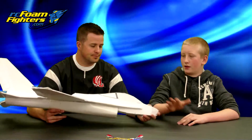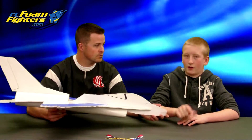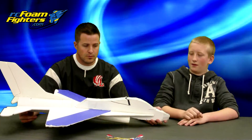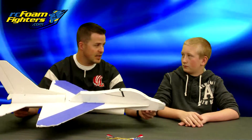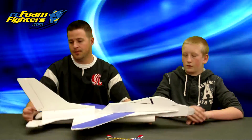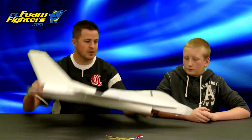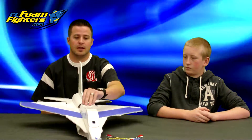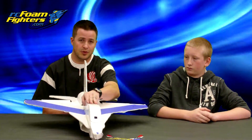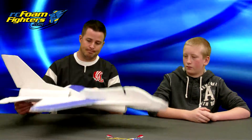We tried a Grad hobbies Parkjet motor on here and it's pretty fast with that motor. It's actually a pretty heavy plane. In the video you're going to see in a minute, we actually had just the regular standard 22-6 equivalent Supo motor in the back. He designed the fuselage so that it can be a heavy plane depending on what you put on there, and he designed it so that you can put a 4-cell battery in here as well.